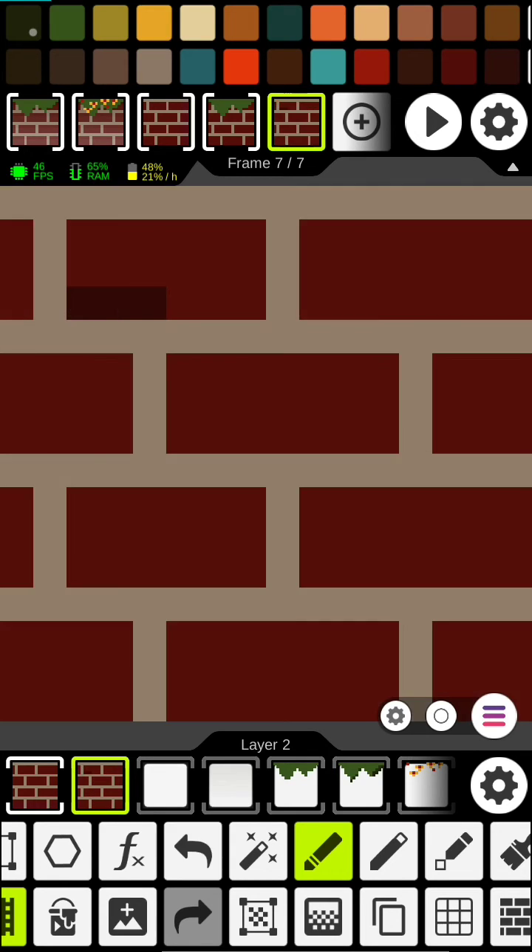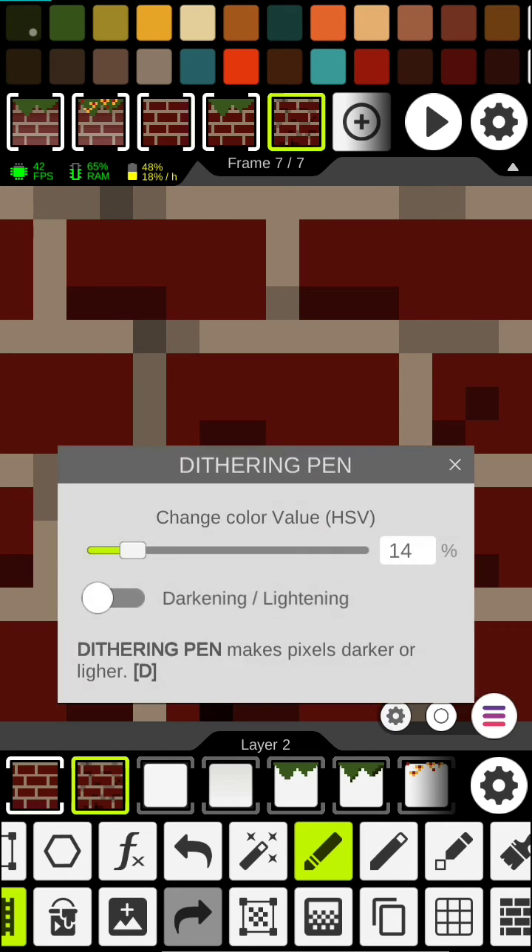Now let's do the same thing for the bricks. Let's do a little bit in between here, and now let's do some lighting.